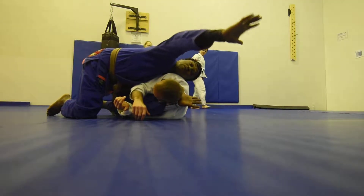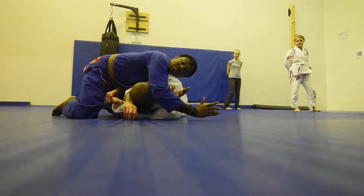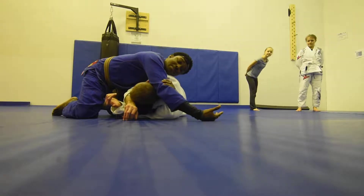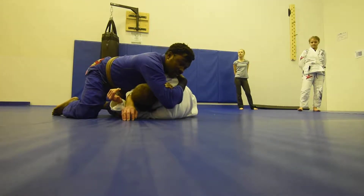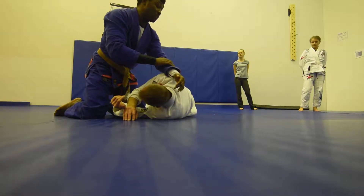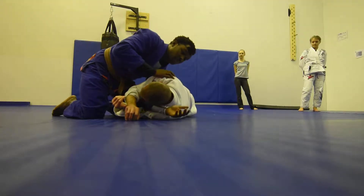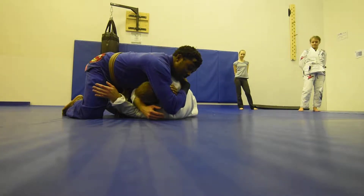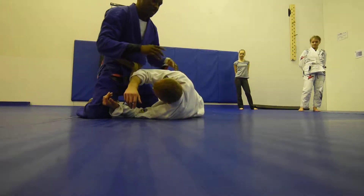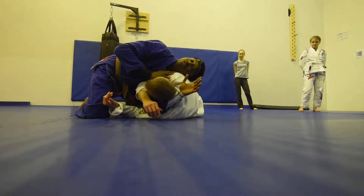This hand comes over and my elbow is going to drive coach Jason's forehead towards me. I'm going to karate chop my own bicep this way, and then this free hand is going to grab the shoulder blade. Now this elbow is going to come up — and coach Jason taps.